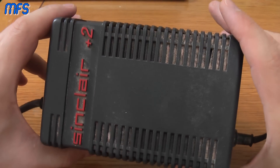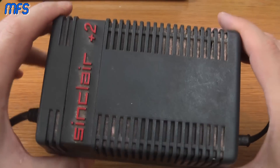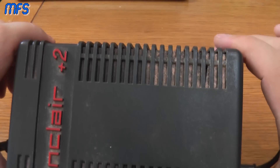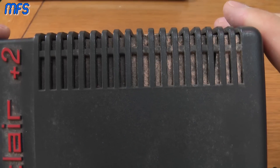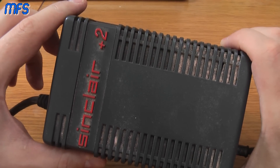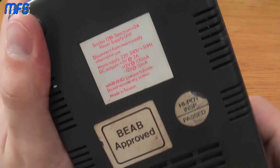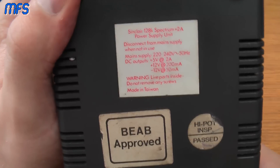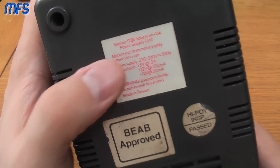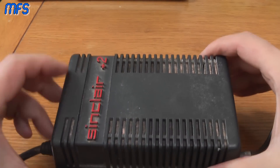This is an item which very often goes pop and fails to work, so you'll often see them not working, or if you do a local pickup you'll find them in a really disgusting state. It shares a lot of characteristics with the Plus 3 power supply including the connector and the voltages out. This supplies plus 5 volts, plus 12 volts, and minus 12 volts, which gives you a potential 24 volt spread.